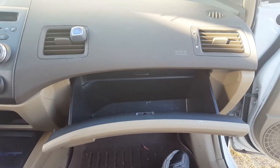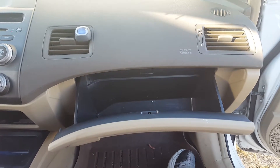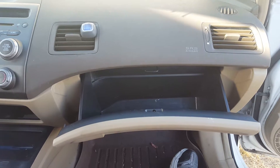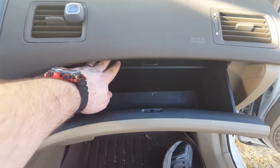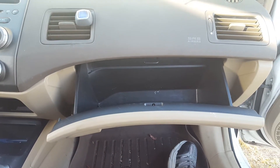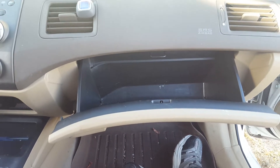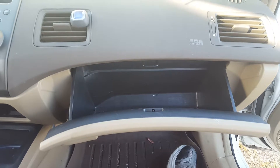I wanted to make a video on how to replace your cabin air filter on your 2006 to 2011 Honda Civic four-door sedan or two-door sedan. The cabin air filter is located behind the glove box. Before you set out to change the cabin air filter, make sure your glove box is clean, and I would suggest moving the passenger seat all the way back — then you're ready to go.